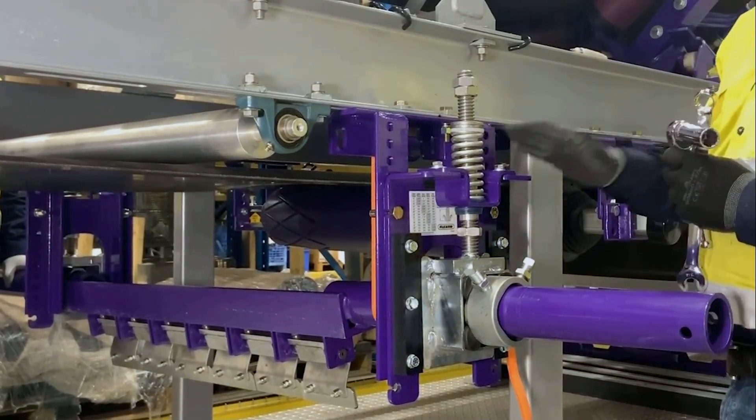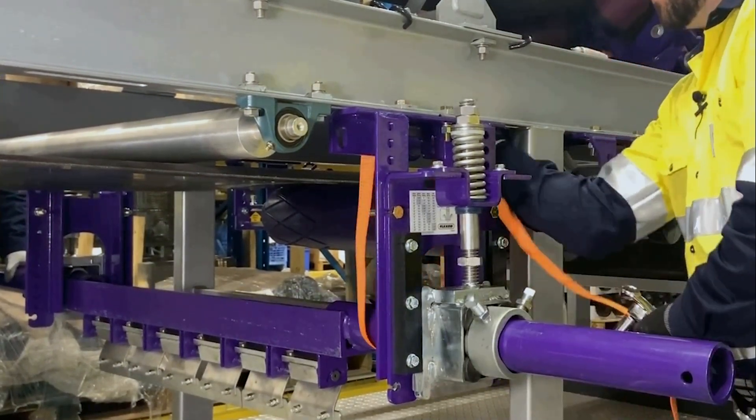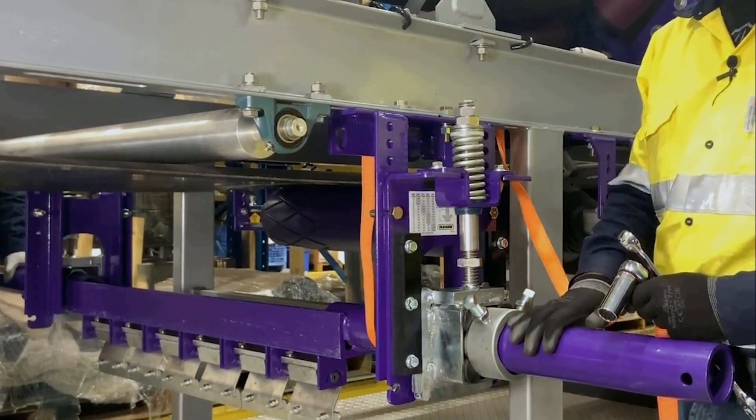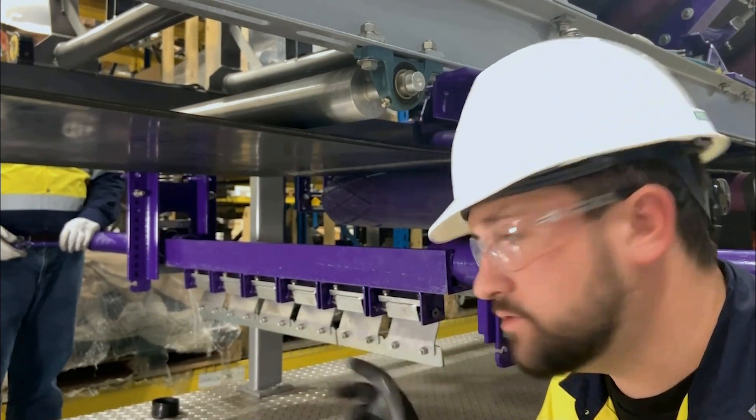Now that we've got our tensioner secured, we can release the strap. We've got our tensioner mounted and our pole installed. Now we're ready to set up the blade angle and center the cleaner to the belt.